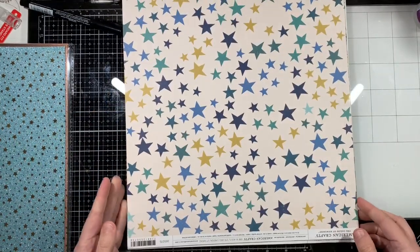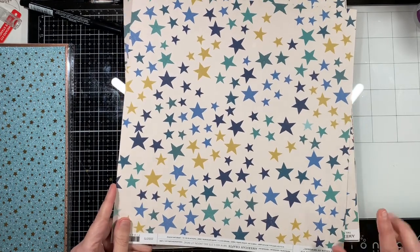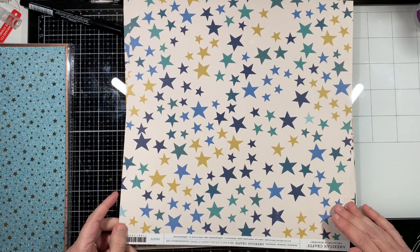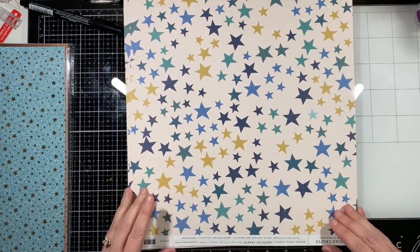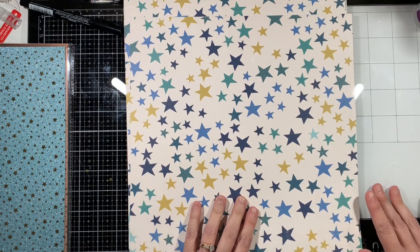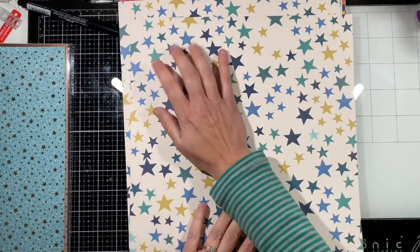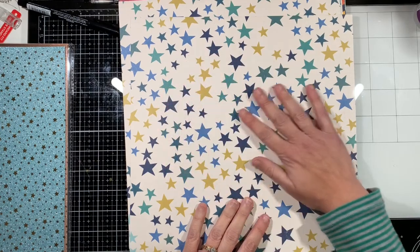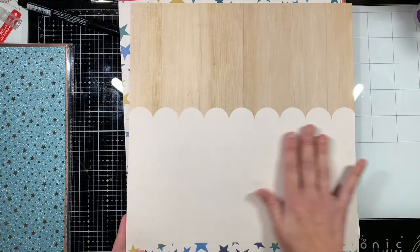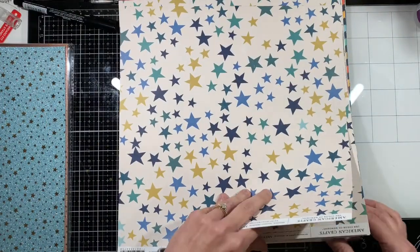Here's what I was really excited about. AC Moore has quite a bit of the American Crafts collections, and I did get some paper to use as backgrounds. I love this star paper — I think it would be really cute for a new baby boy card, and then the back would be cute as a background paper. I did get two of those.